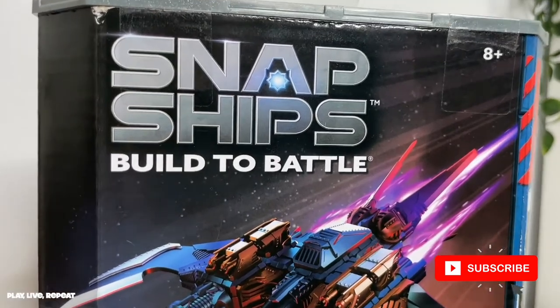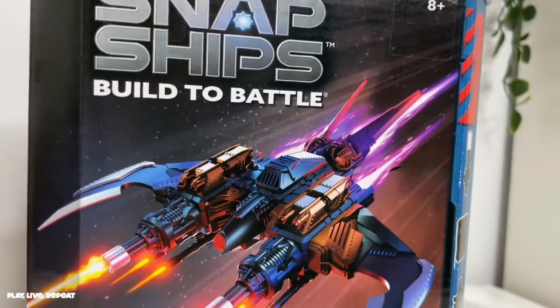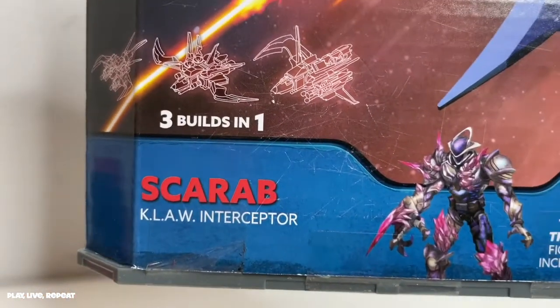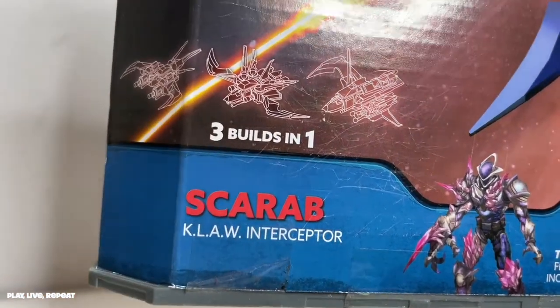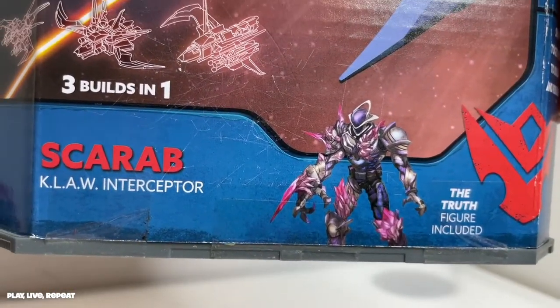These are the Build to Battle series — it's really awesome. I've unboxed it on my channel before, and today I'm going to unbox the Scarab. This is actually a three-build-in-one construction set by Playmonster. It also includes a figure.